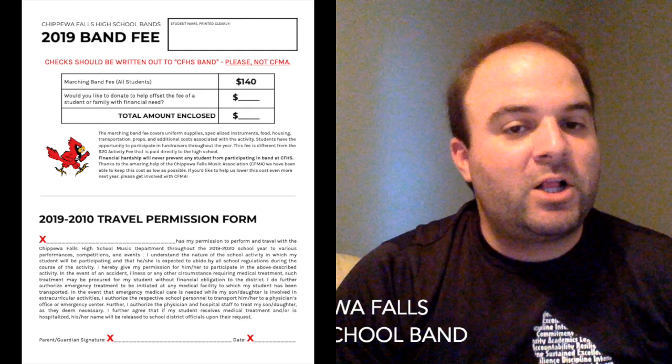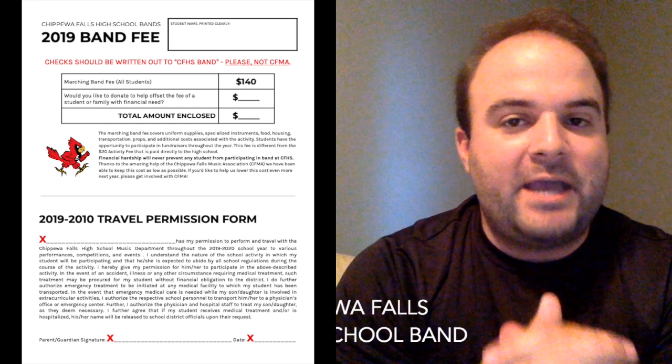The top of this piece of paper is the band fee. It's $140 and it covers pretty much everything we do. It helps pay for supplies, music, instruments, our housing, transportation, the marching band props — all these different costs that go into the activity.